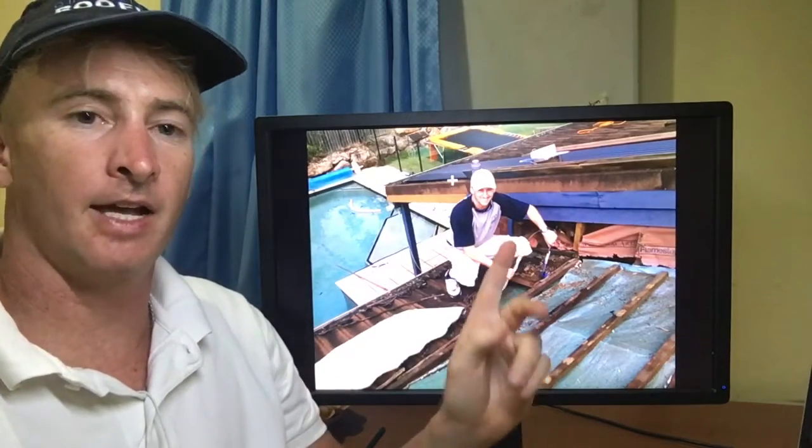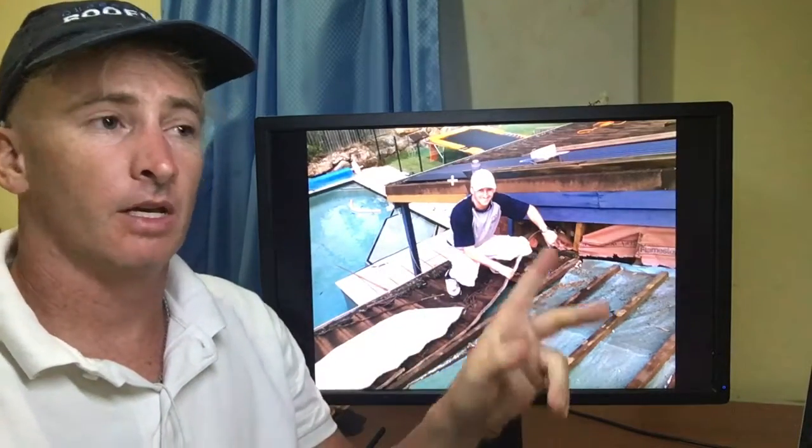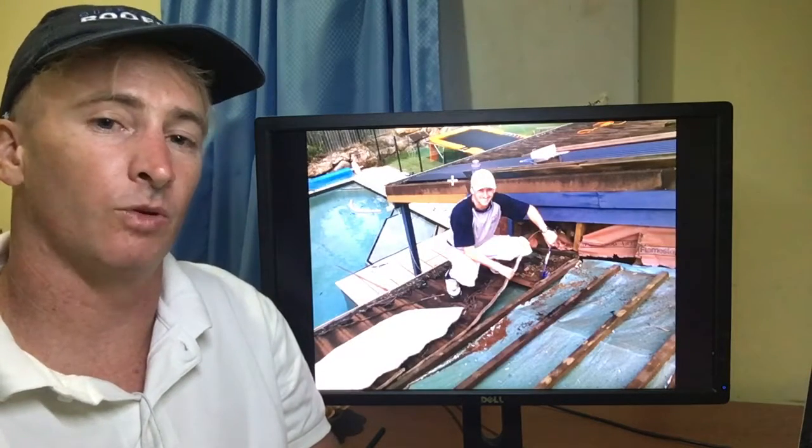G'day, Dave here from Queensland Roofing. I just want to answer the question: can you fix decromastic roofing? Yes, you can fix decromastic roofing, as long as you don't do any damage to the surrounding decromastic tiles. If you do, you will bend those tiles, potentially warp them, and there's a threat of water ingress.